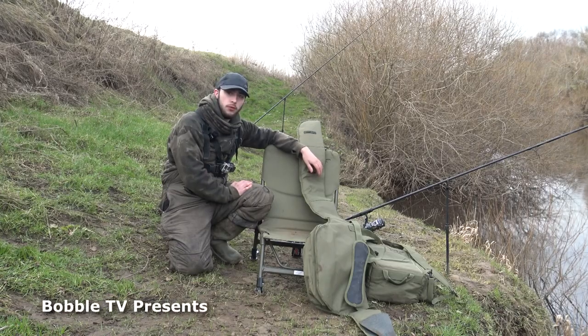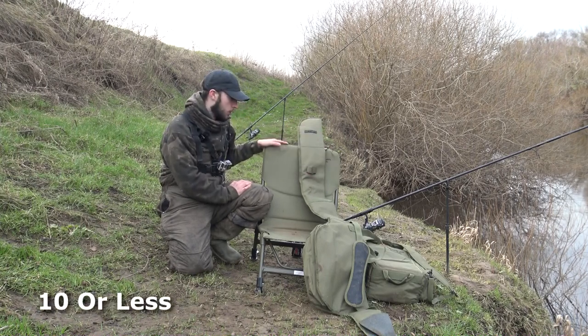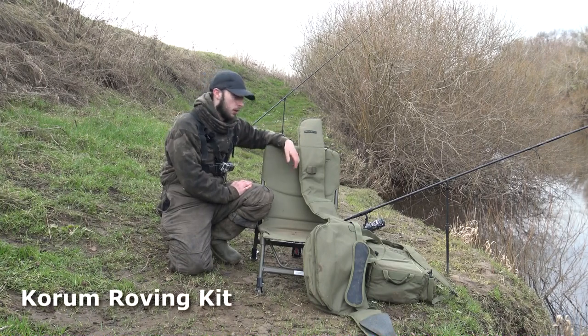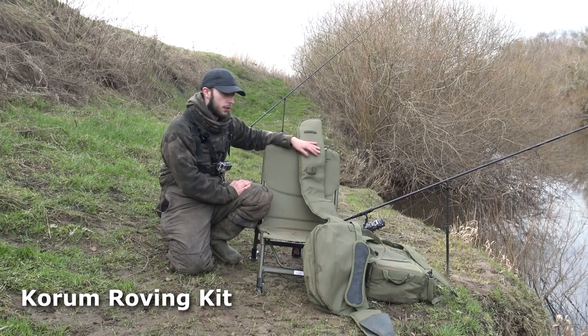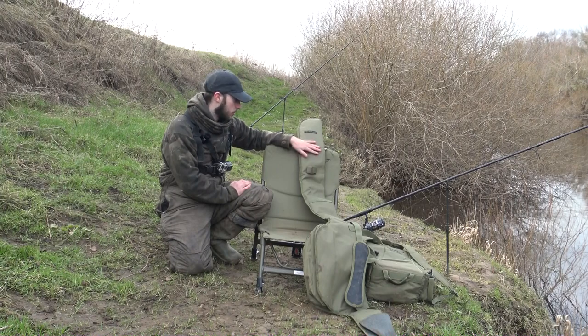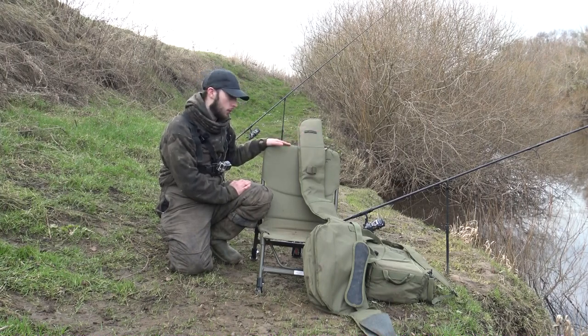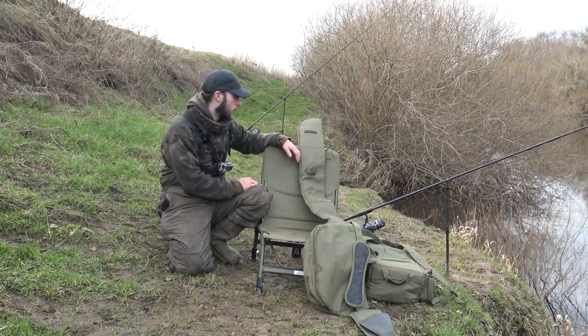Hey, welcome back to another video. As you can see I'm out on the river again today and I'm just going to do a quick review of a new piece of kit that I've just recently got. I've had it for a few months now — it's the Coram roving kit. Essentially the main use of it is to rove rivers and lakes, and I'm using it for pike fishing today, but it was originally intended for barbel and chub fishing. It works just as well for pike fishing though.